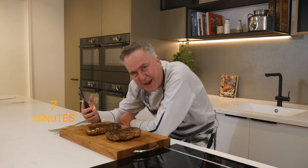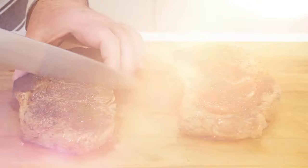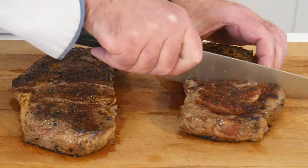Got the timer on — I'm hanging out for 7 minutes. It's going to be a long 7 minutes. The results are in, ladies and gentlemen.